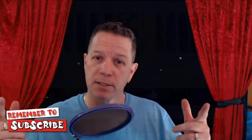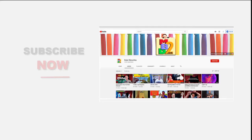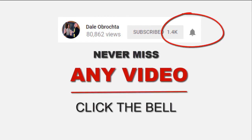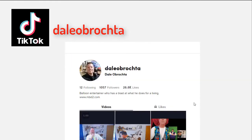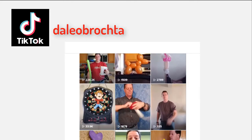Thanks — make sure you click on that subscribe button and never miss a video. Subscribe now, click the little bell and always be notified of a live broadcast. Follow me on Instagram, and if you're a TikTok fan, you'll find me under the same name, Dale Labrachta. Looking forward to seeing you on social media.